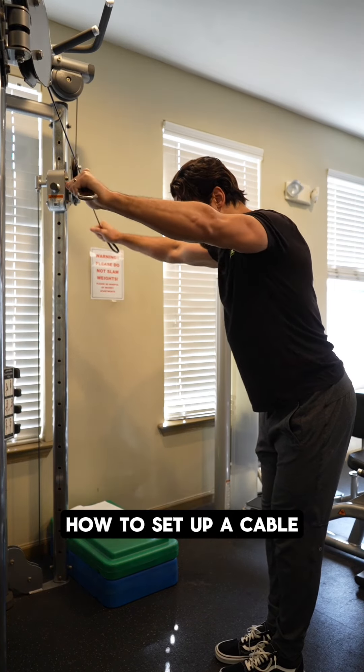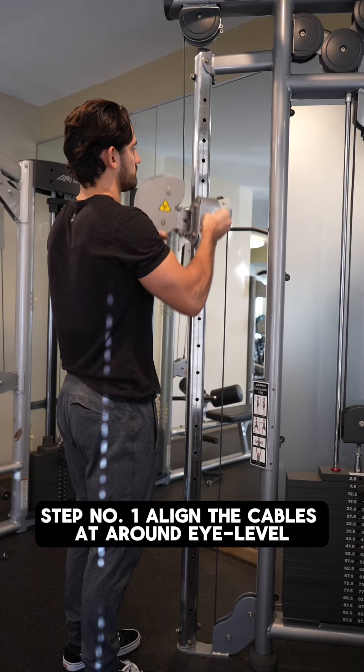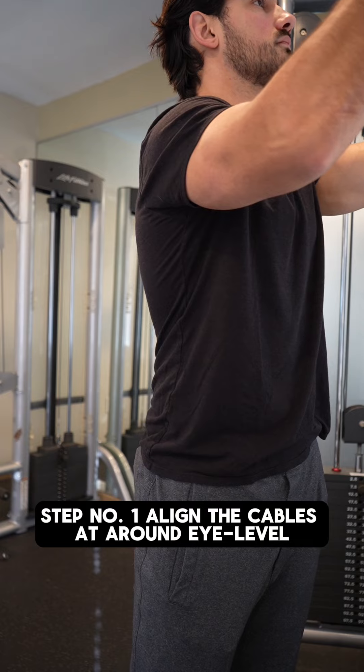Here's a simple five-step guide on how to set up a cable reverse fly. Step number one: align the cables at around eye level.